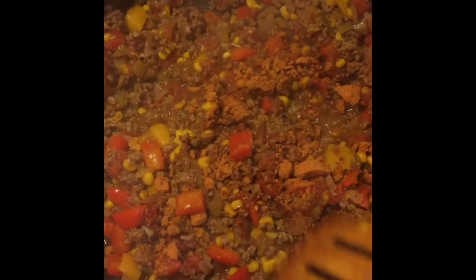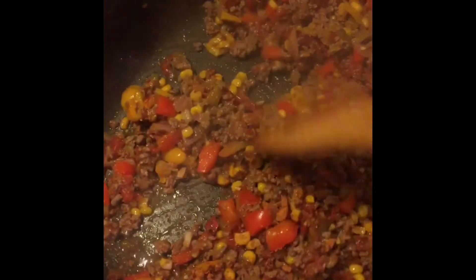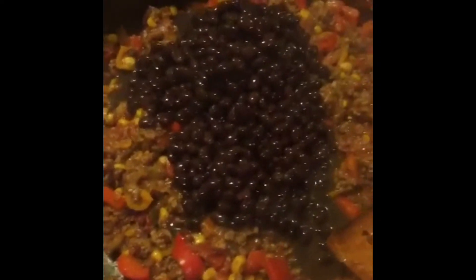Add some spices — don't forget your salt, pepper, cumin, paprika, whatever it is that you like to spice things up with. We're going to add the black beans. You can add brown beans or whatever color beans you like.